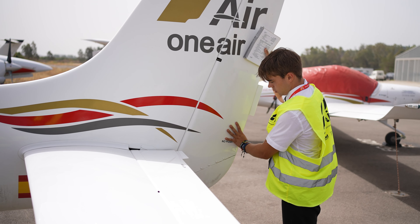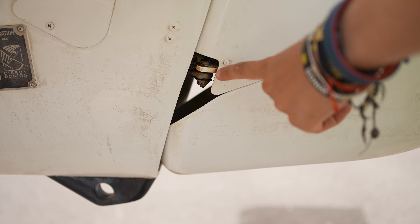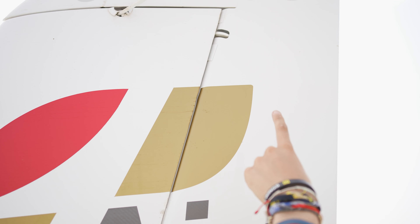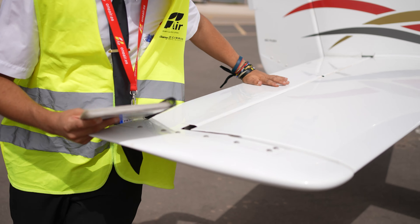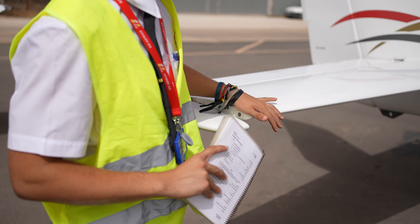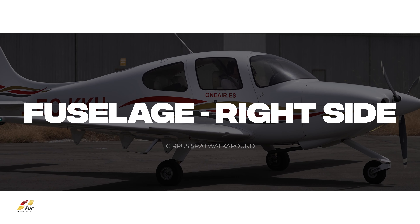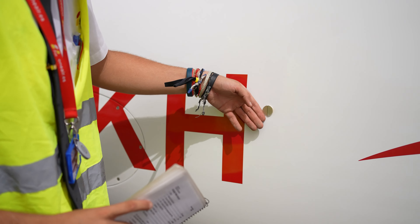Remove the tie-down ropes. Inspect the vertical and horizontal stabilizers. Ensure the rudder has freedom of movement. Make sure all screws have safety wires and are in good condition. Check the elevator tab as well.